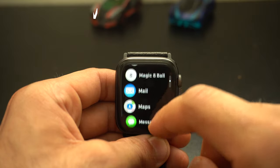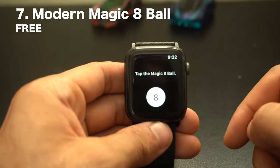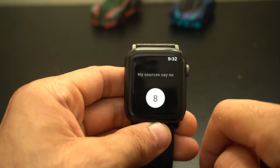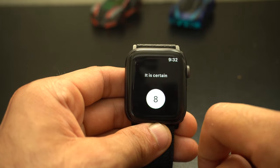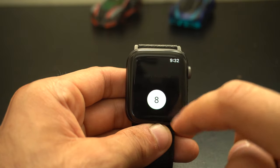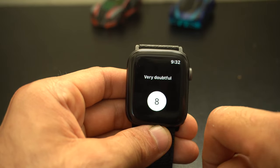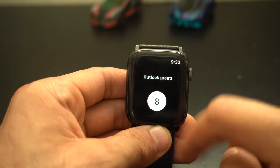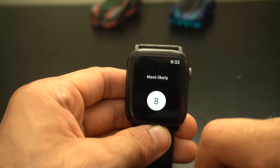Now, Modern Magic 8 Ball is categorized under games but it's not so much a standalone game — it really requires somebody else with you to be truly enjoyable. But if you're dining with friends and want some entertainment, whip out this application and start asking random questions. You can also force touch to go to different categories if you want to spice things up. The Magic 8 Ball says 'Yes,' 'Most Likely.' Will this video get a thousand likes? 'It's likely.'